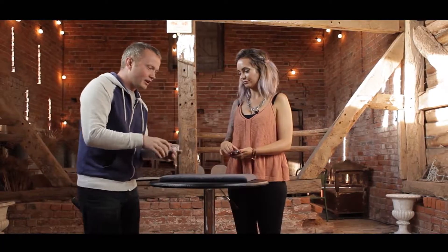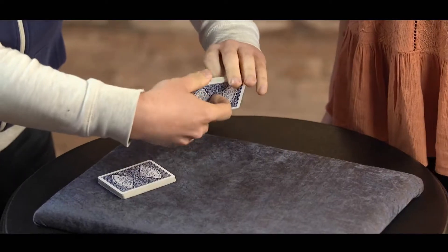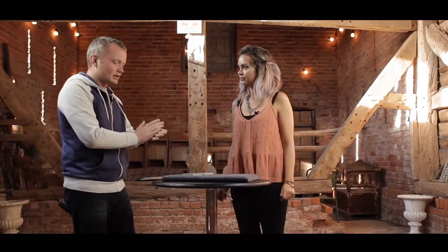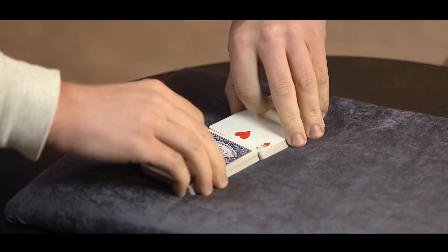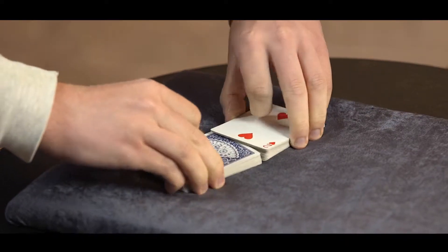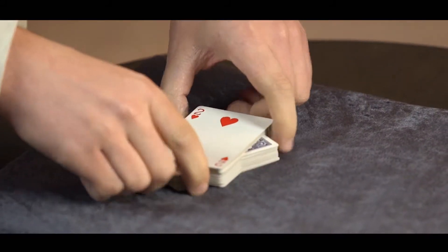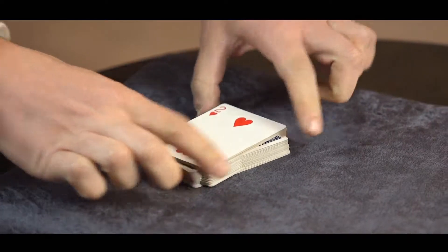And I'm going to have you push your card somewhere in the middle of my packet as well. Excellent stuff. Now I'll take your cards too. That's great. And what we're going to do is take your half face up and my half face down. And to make the trick even more random, I'm going to just shuffle the cards in like that, as you might have seen other magicians do on occasion. Surprisingly fashionable this time of year.